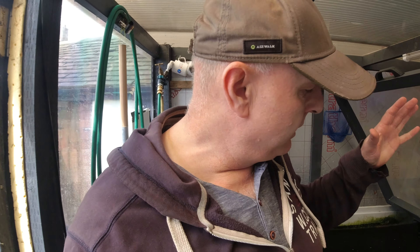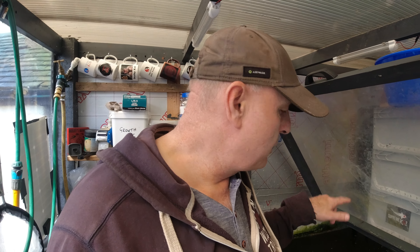Hi guys, welcome back to Derby Koi. Right, it's fish moving day. So the three Hitzuris, the Shiro Hitzuris, and the two Morosoy Chagois — I want to put them in the main pond.